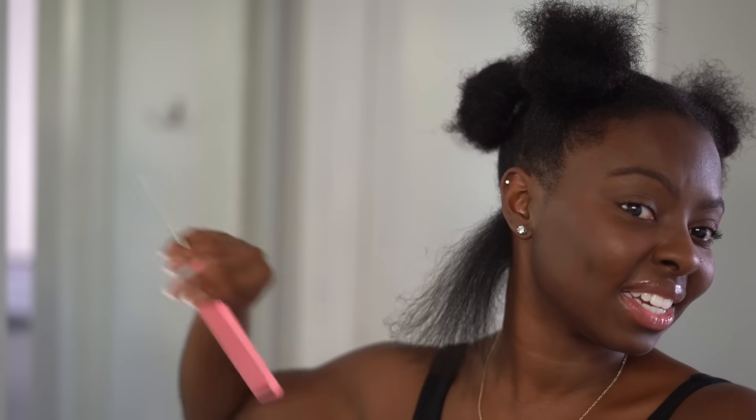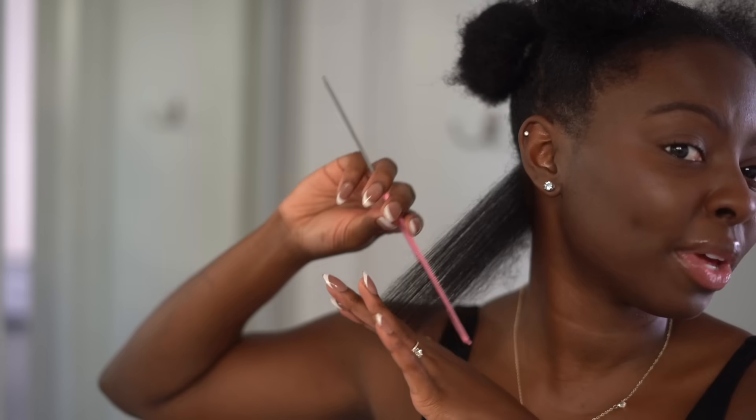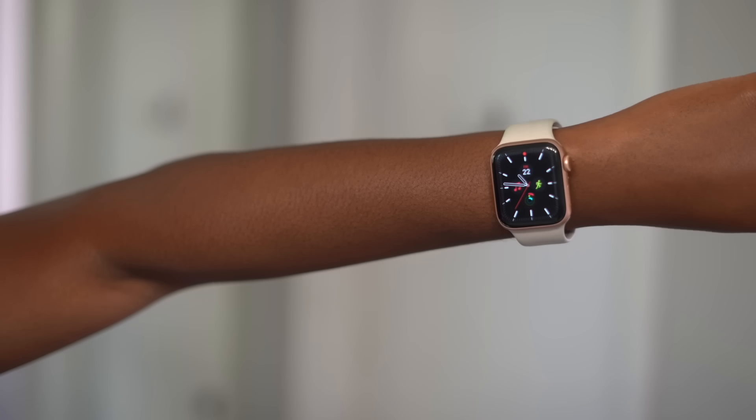Oh it's hot — yes honey, yes girl! Low-key it's taking everything in me not to trim my hair a little bit, but if you know anything about braiding hair, you do not want to braid your hair after a fresh trim because then the braids are gonna unravel right in front of your eyes. All right, let's keep going — it's 10:45, let's see what time I can finish.